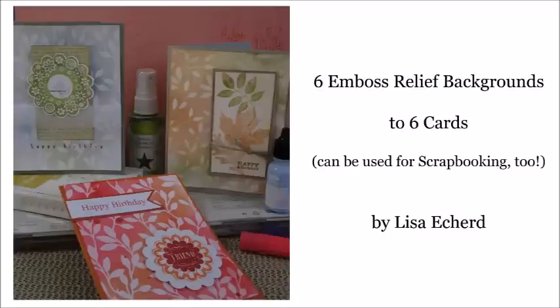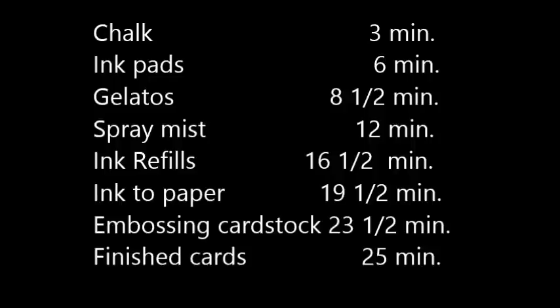This video shows you how to do several emboss relief techniques using a specific product from Stamping Up. You can also create your own emboss relief cardstock, and the video shows you how to do that at the end. These techniques can be used for scrapbooking as well as card making.